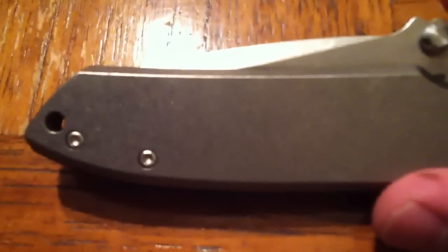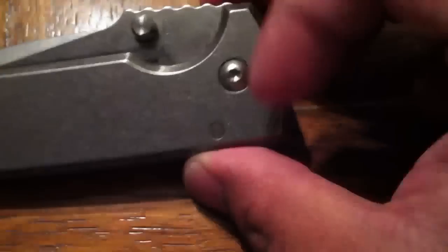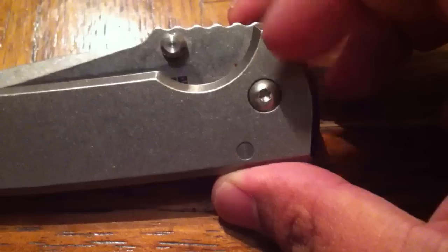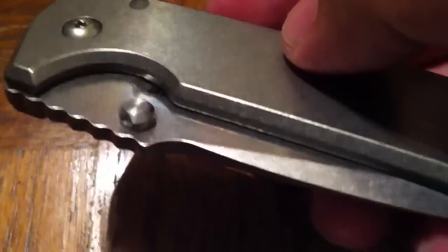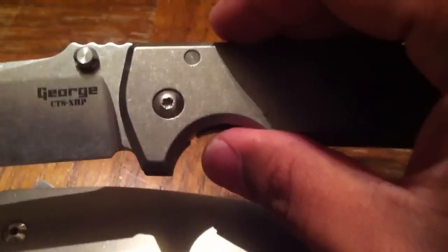This is the full stonewashed version. The previous one I had was the bead blasted. This is the full stonewashed — this is the newer one. It has the silver pivot, the new thumb studs, and it's got the little indexing in there, as opposed to the volcano type thumb stud that he had before. Stonewashed blade, same blade steel. One thing I do like that he has on here that I didn't have before is, for aesthetic purposes, the scalping in the lock bar cut out.